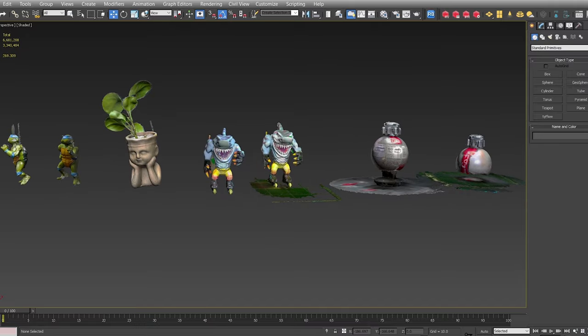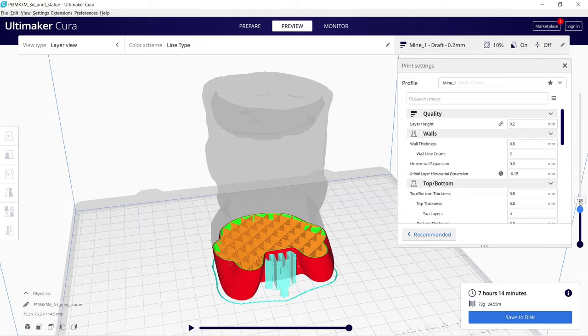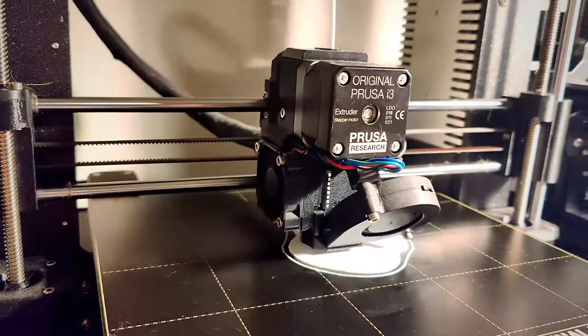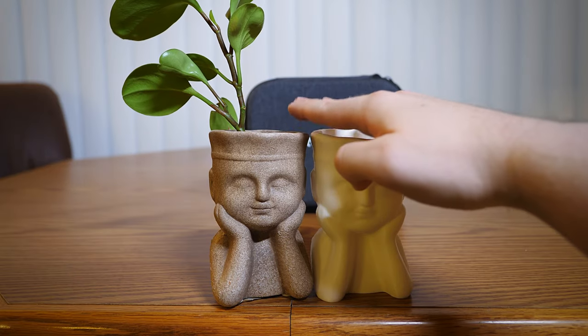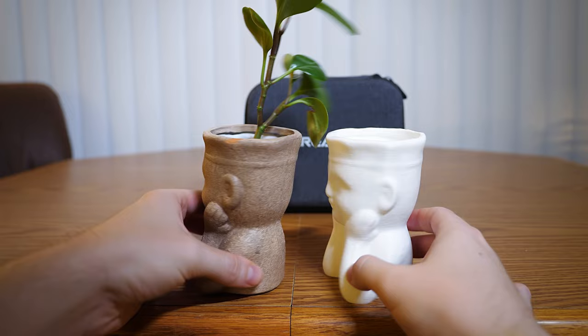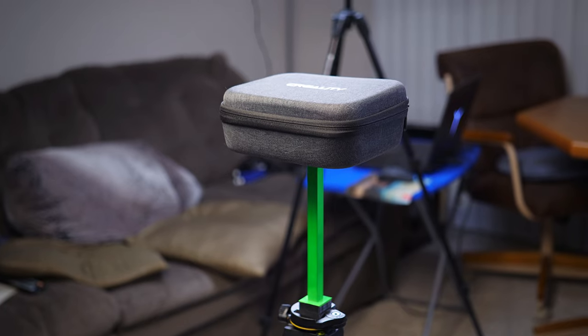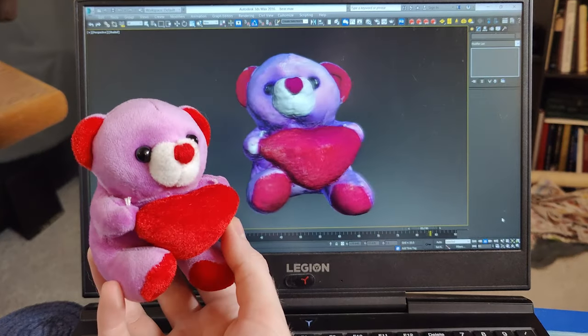All of these scans have thousands to millions of polygons of detail, which is great to send to a slicer program for 3D printing. You can pretty accurately duplicate any object you already have, and if you keep the same units, the scale and proportions will be exactly the same as the original object. You can also make geometry adjustments in the 3D program. As a 3D animator, I see the potential to scan an object and combine it with real footage to create a visual effect.